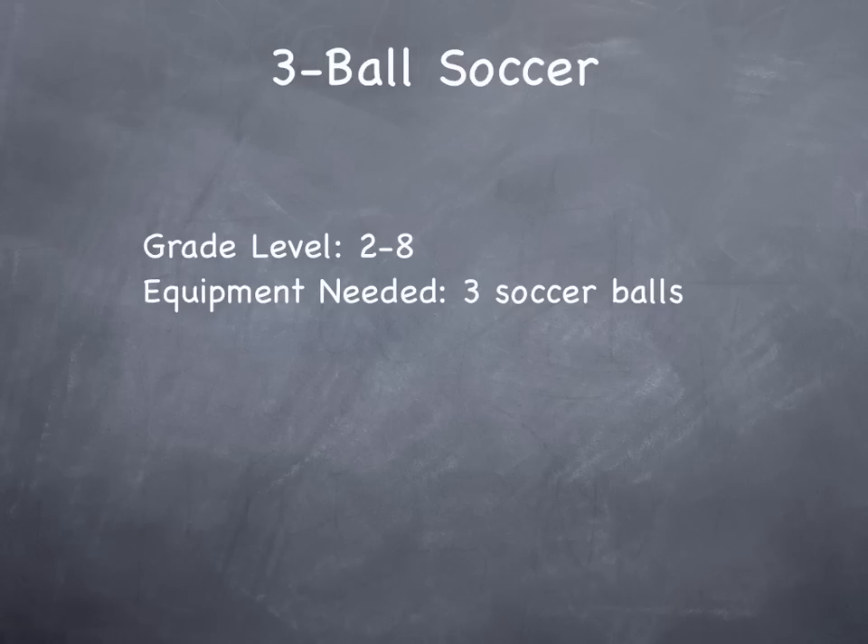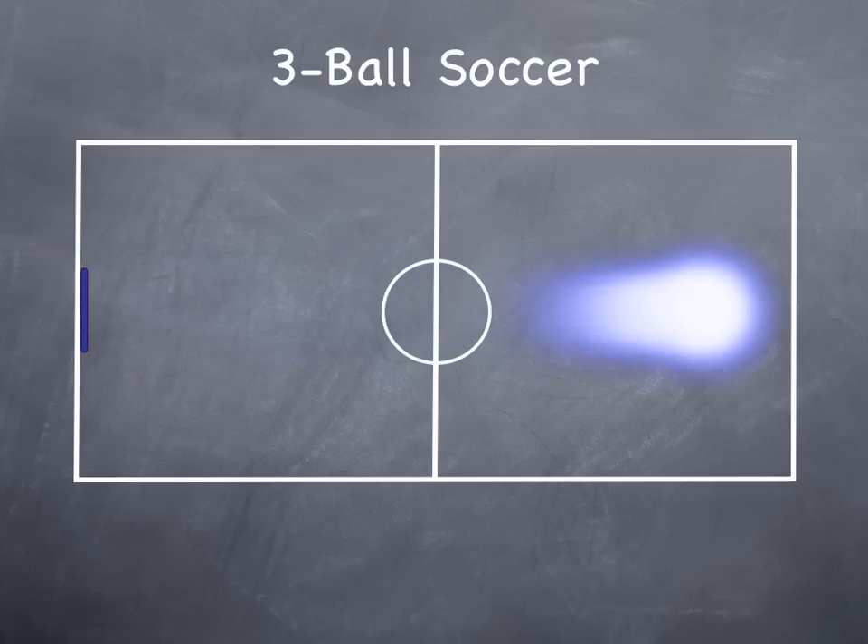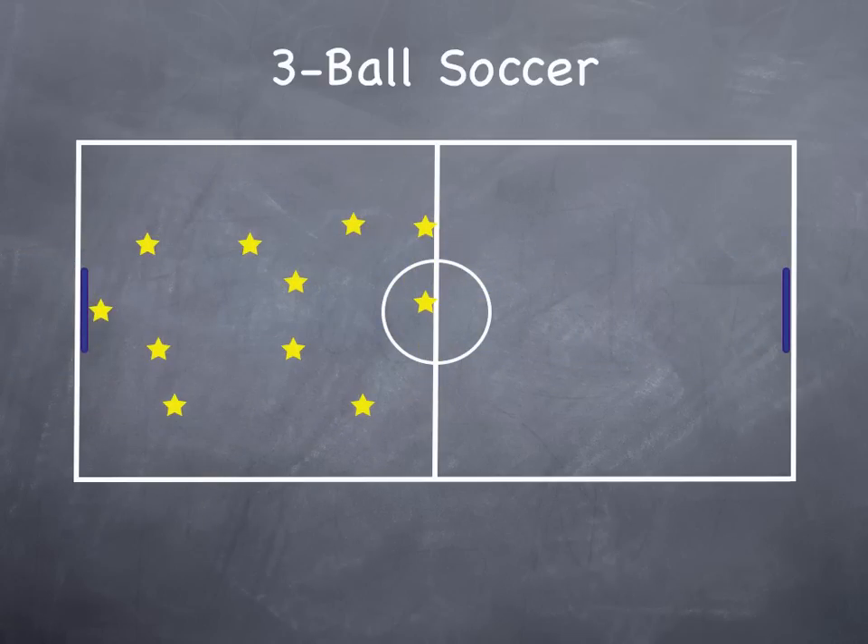This is three ball soccer. All you'll need are three soccer balls and a set of nets. We've got our nets set up. You can use mats in the gym or if you have indoor hockey or soccer nets, or cones will even work.